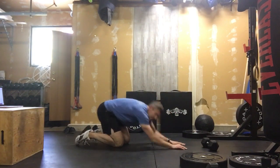Hold that for 20 seconds, then knees go down for your 10-second rest. That'll work your way through one song, and that's our Tabata ab burner workout for the day.